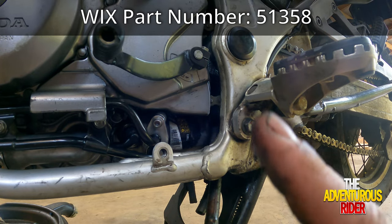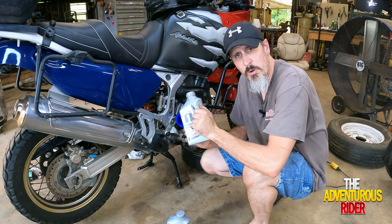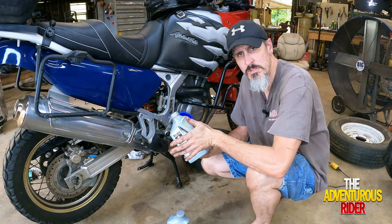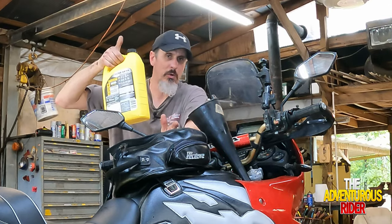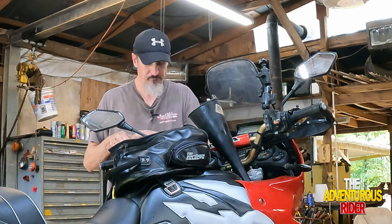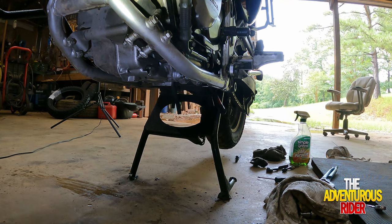Now I'm going to go ahead and replace my oil filter — I'll put the part number for the Wix oil filter right up here. Now it's time to start filling everything back up. It calls for 2.6 liters or about 2¾ quarts of oil, so let's put it in. The book calls for about 2 liters of coolant — I've got about half a gallon here which is close to 2 liters, so let's put that in as well, or as much as it will take before it starts flowing out.